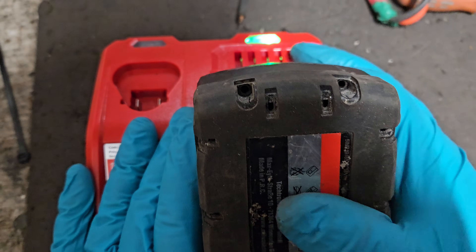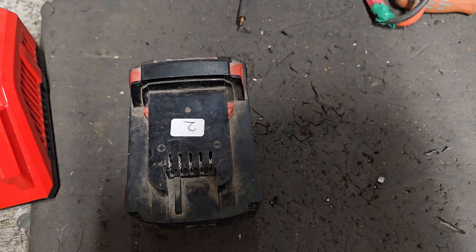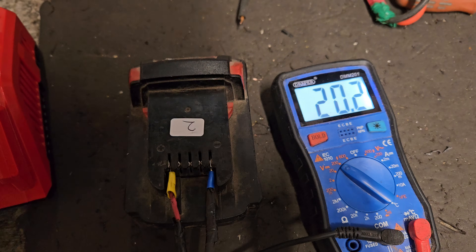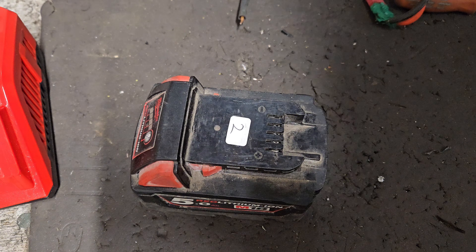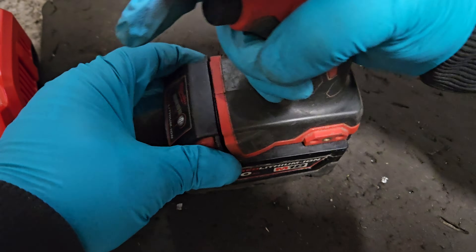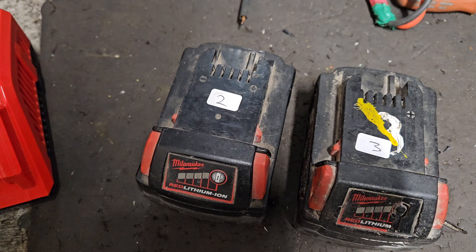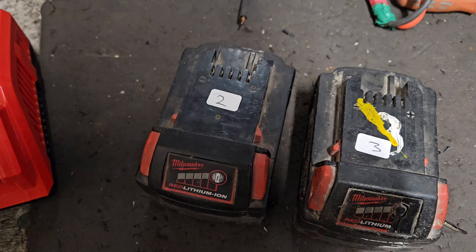We've got a flashing green light now. I'll remove it from the charger and do a quick voltage check — we've got 20.2 volts, which is full capacity for that battery. That's the full achievable voltage for a Milwaukee 18V battery, so I'm very happy with that. We'll slam it into a drill to finish the test. Battery number 2 is sorted — battery 3 has the same repair so I'll skip filming that and move on to battery 4 for the next video. If you liked that, please give it a thumbs up and check out my channel.